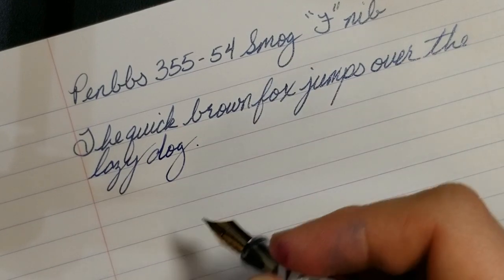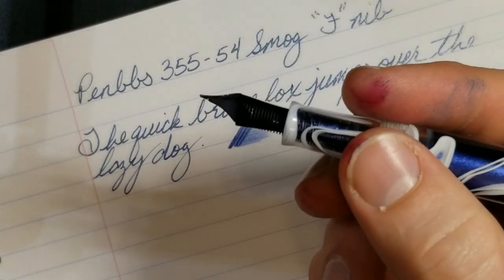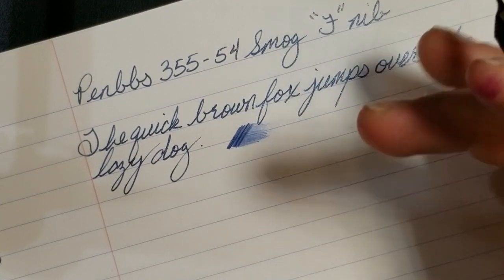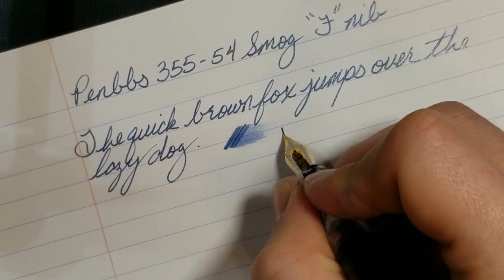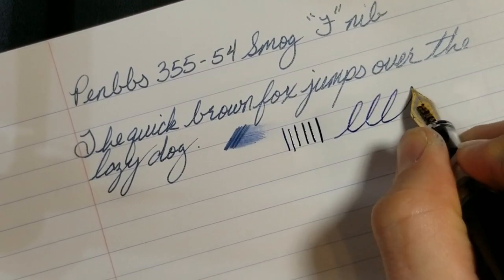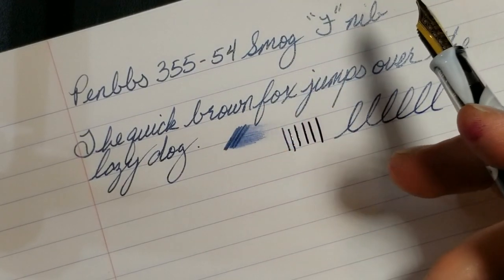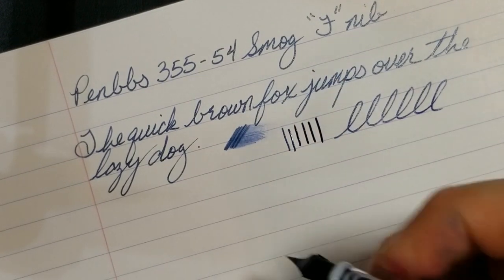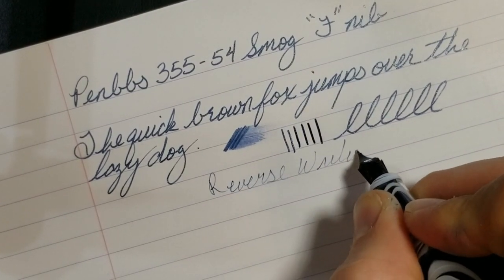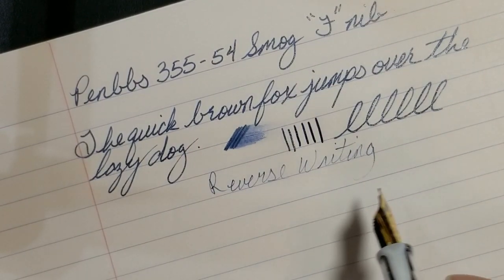Not bad at all. As far as wetness goes, it's not an extremely wet writer, though this glitter ink probably clogs the feed a little. It actually handles better than some Diamine shimmer inks and stays pretty consistent in flow. As for line variation, these nibs don't give you much — I tried to get some flex but it's not there. The nib does give some toothy feedback, so it's not the best fine nib I've ever used. Reverse writing is possible but produces an ultra-extra-fine, very scratchy line — probably not ideal for that.